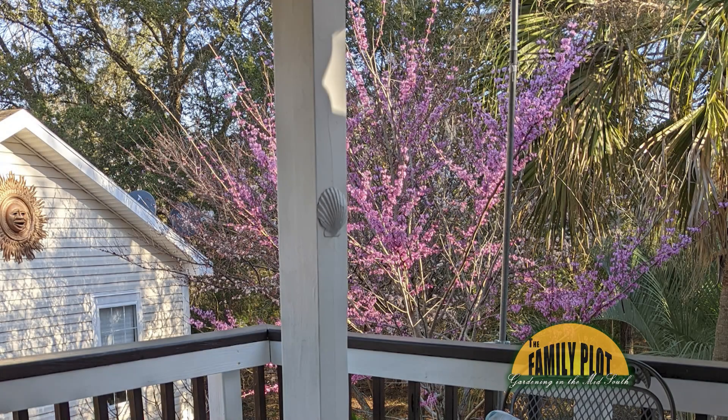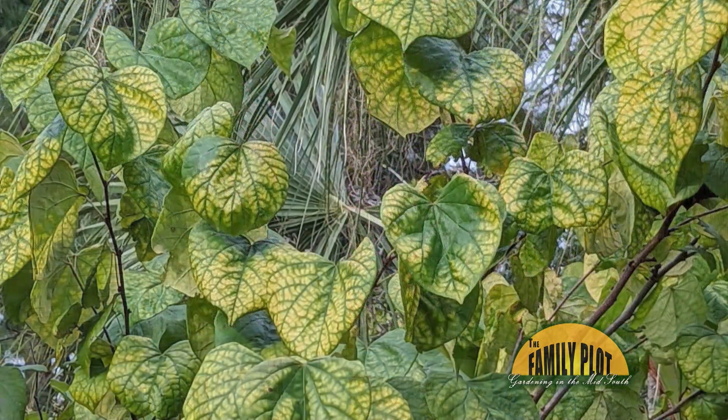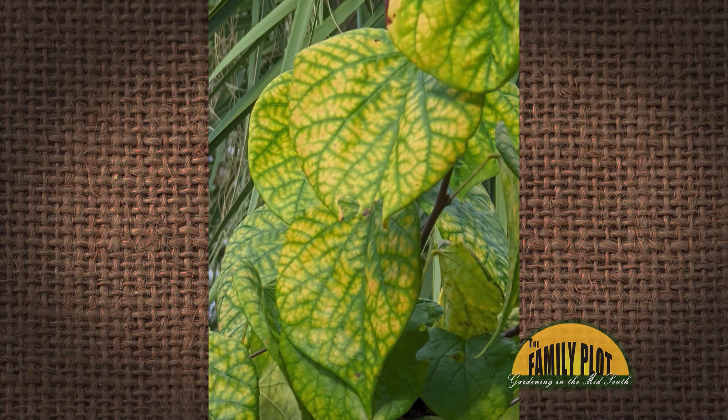I have a redbud tree. On much of the tree, the leaves are turning yellow, but the veins are green. Not because it's autumn — this has been going on since summer. I love redbuds and sure would like to keep it happy. Thanks for any advice. This is Terry from St. Helena Island, South Carolina.